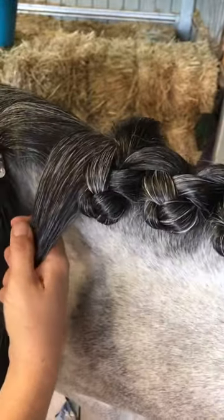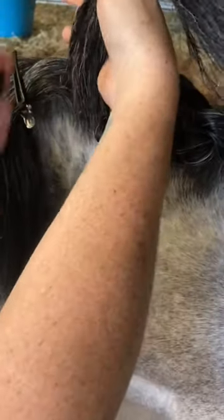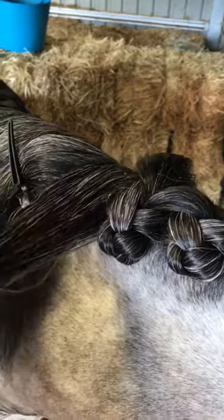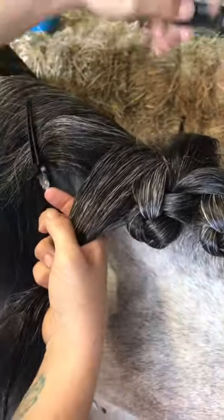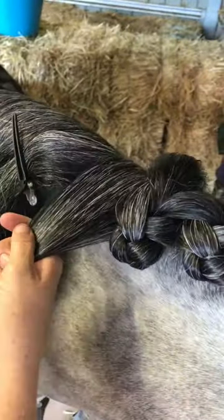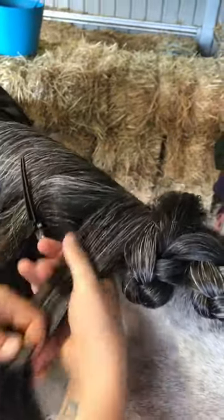In this video I'm going to show you how you can do a traditional style rosette but with a long mane that would usually be too long. I've dampened the hair and I'm adding some plaiting spray — I'm using the NTR Smooth Braids, but you can use whichever one you want. Comb the hair down.